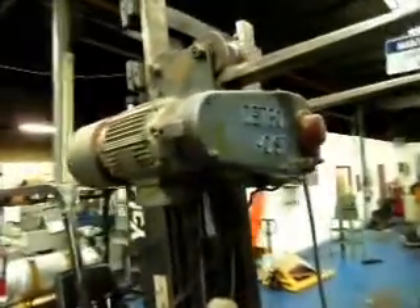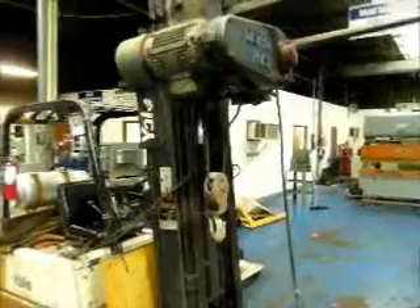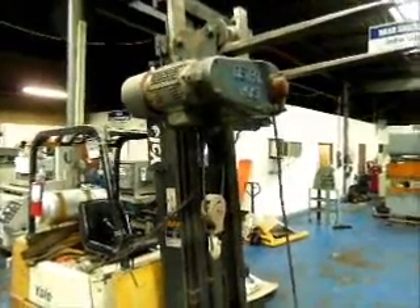It's on a trolley, but no motor on the trolley. So here you go — a Detroit hoist, two-ton, on a trolley.